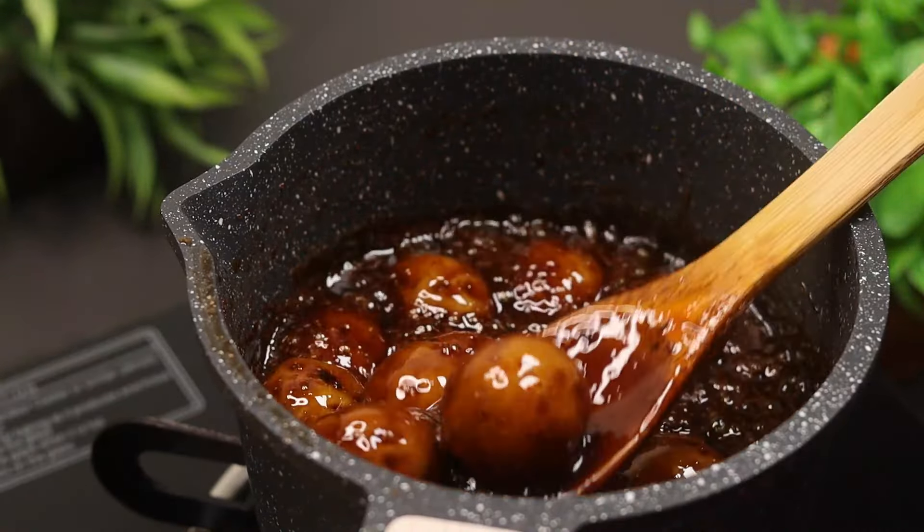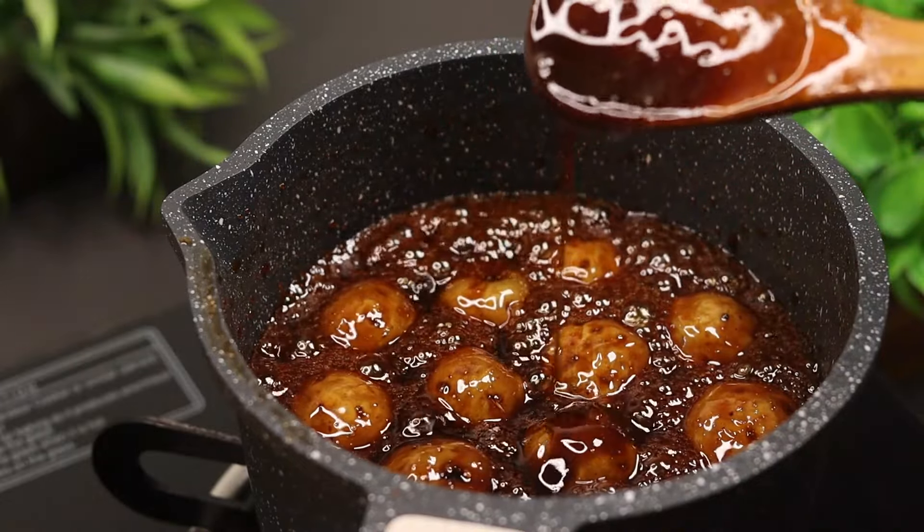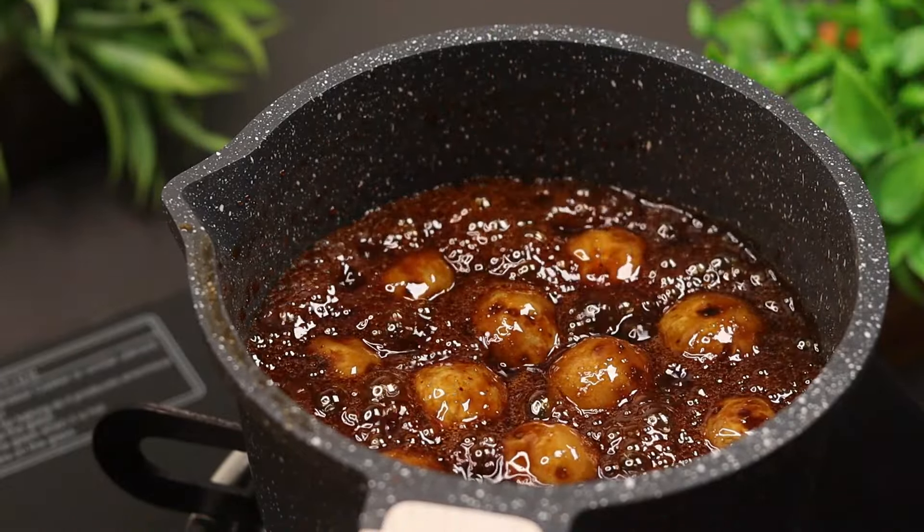Add the flour for 5 minutes — it will be thick. Now put the flour in the next phase.